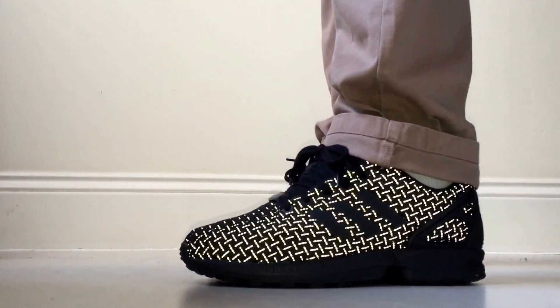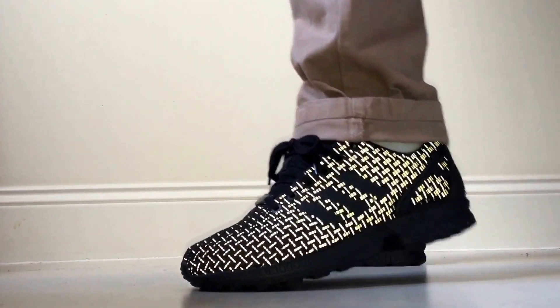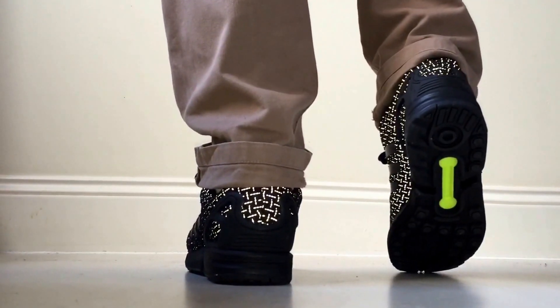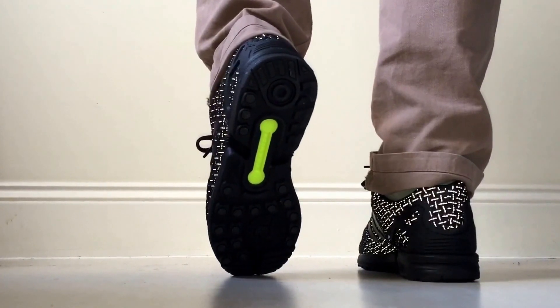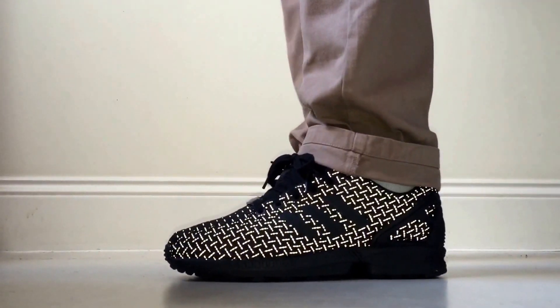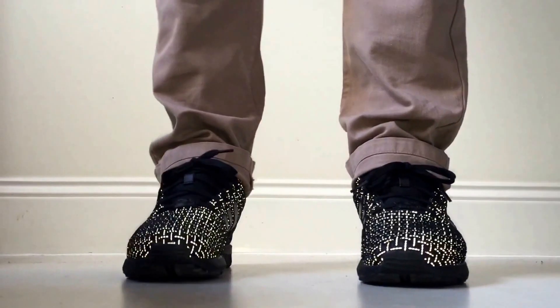So this is them on foot. I'm personally in a size 7 and they fit perfectly — true to size. The cushioning on them is fantastic, and as you can probably see, that torsion bar just illuminates the place. I've got the flash on so the 3M should be ping ping ping.